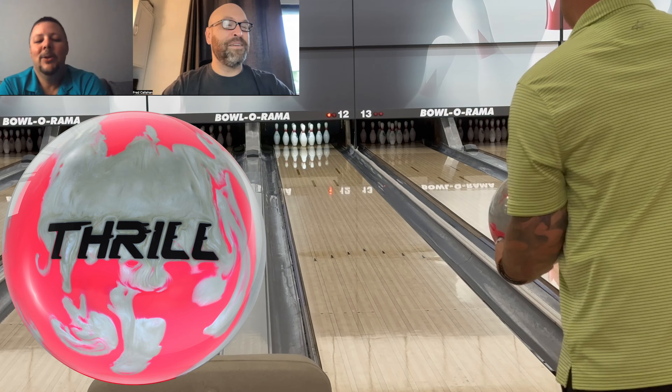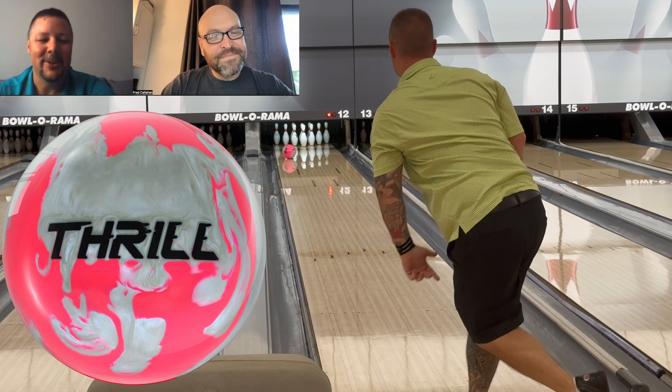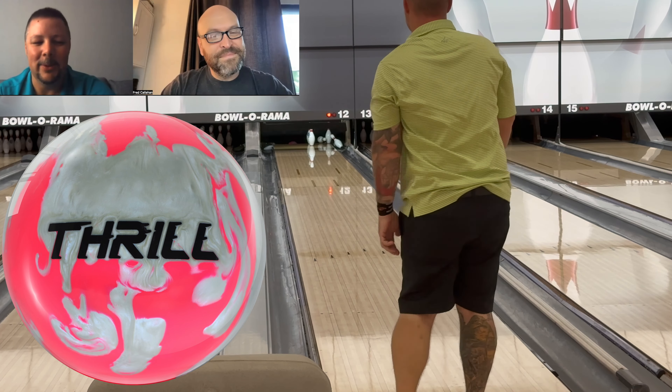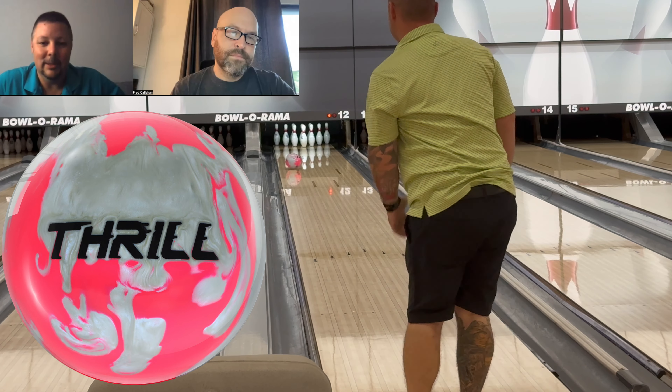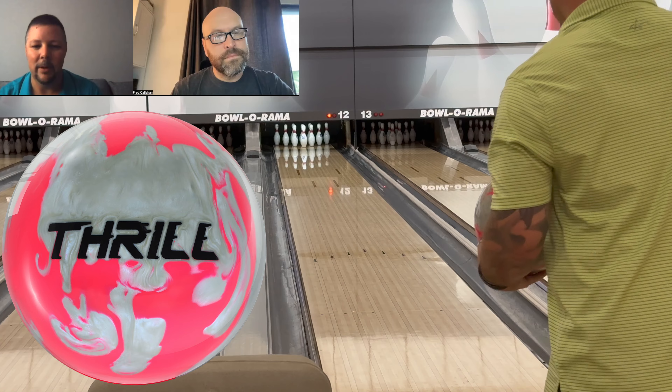Let's start talking about it. Numbers — we're looking at 2.58 and 0.023. It's a Thrill. There are three balls in the line now: the pearl, the hybrid, and the solid. They're trying to put max performance in the Thrills over other companies' low-end balls.